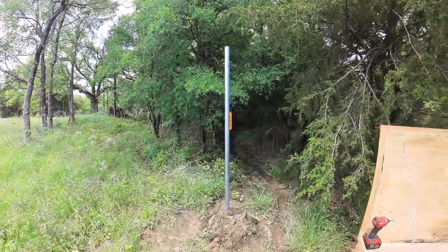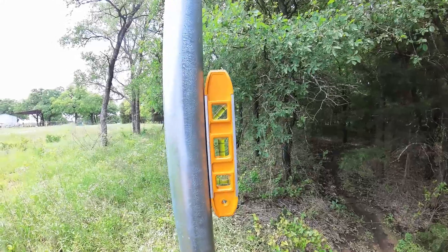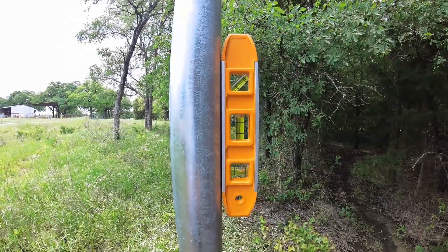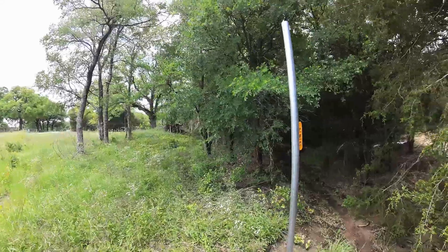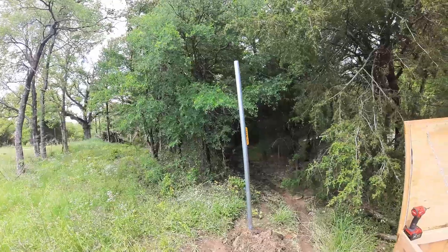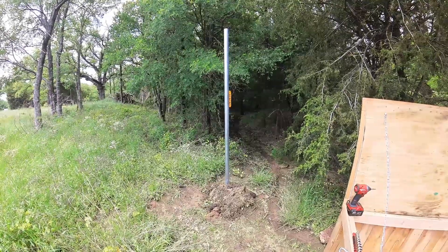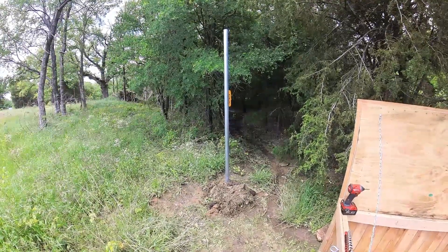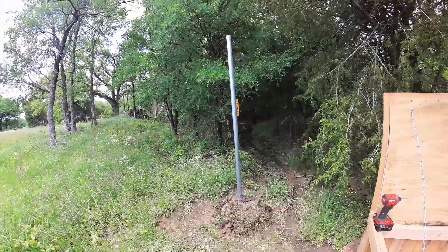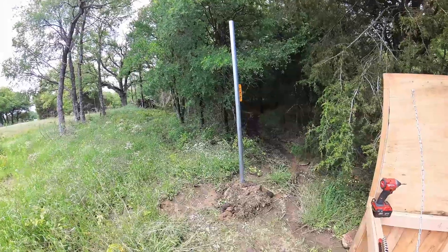Here's our pole. I checked — it's not perfectly level, it's within the bubbles but not perfect, and that's good enough. This is going to be moved at some point, which is why I didn't use concrete. It's just kind of temporary, but it's definitely down far enough that it's not going anywhere and not going to get blown over.